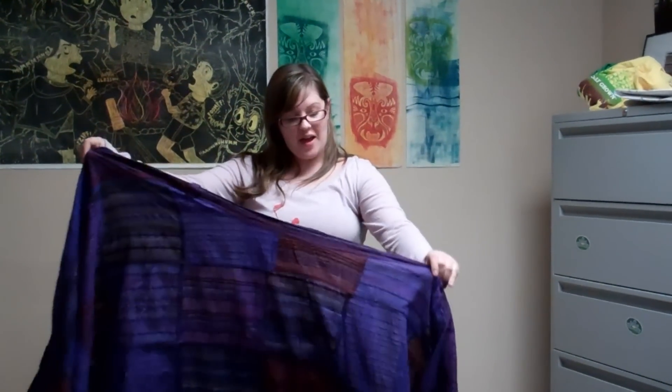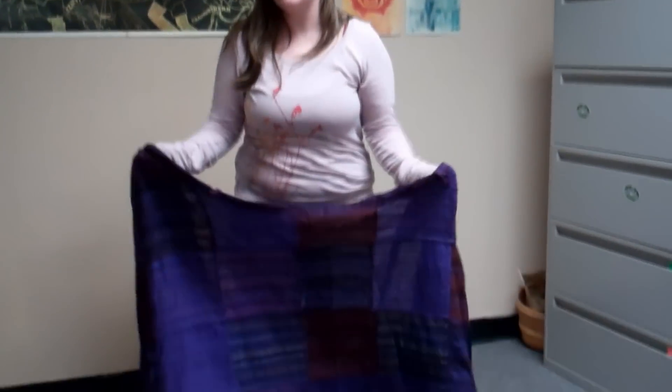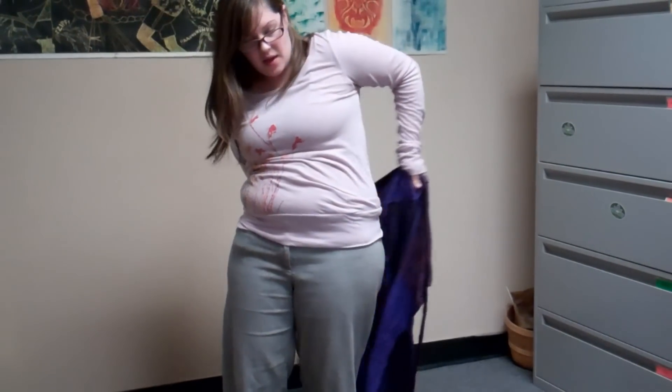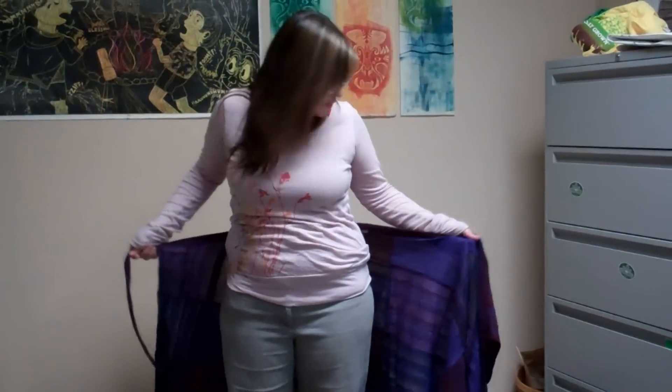Hey Buds, it's Britt. I'm just quickly going to show you today how to properly put on a wrap skirt. It's kind of intimidating but you just take it and line it up around your waist so the tag is in the back where you want it.